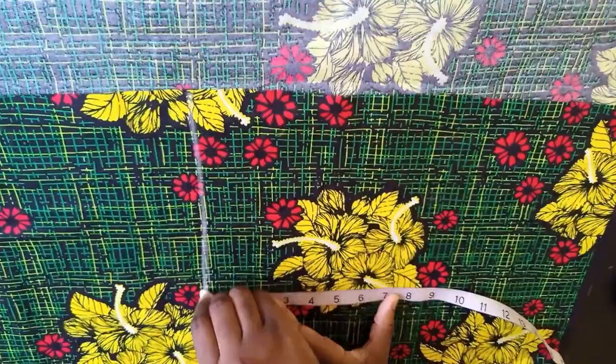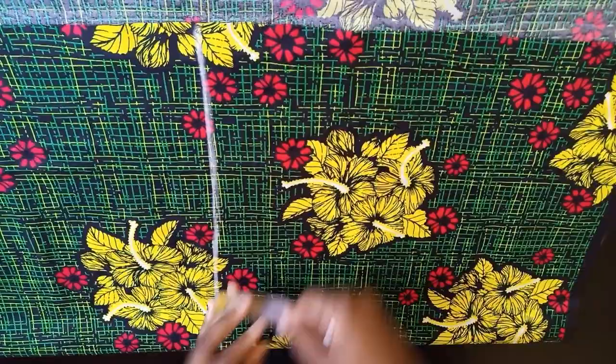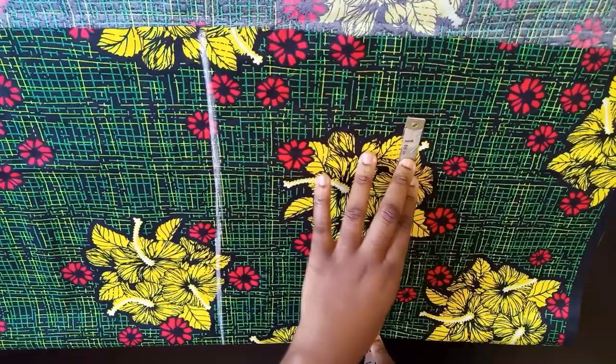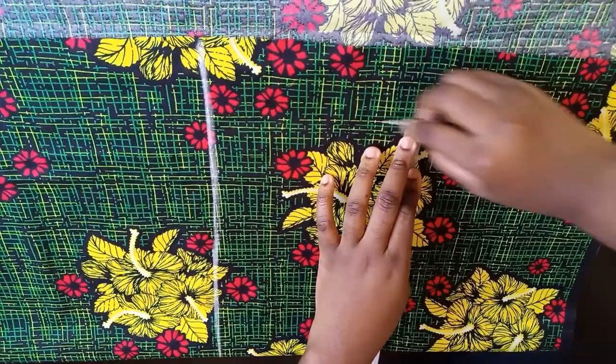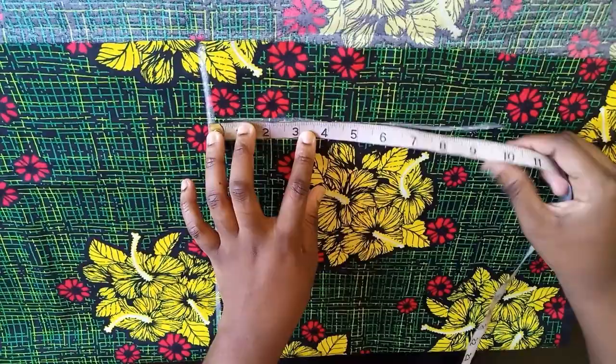This is the top part of the short and this is the end of the short. So first you fold your fabric, the next thing you check is the length you want to work with — I'm working with 16. Then my hip divided by 4 is 11, so 44 divided by 4 is 11. I'm going to mark it down here, and this line here is going to be around 10 since it's going to be high waist.